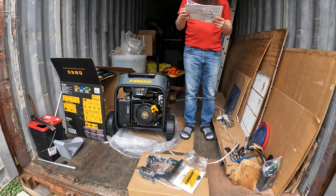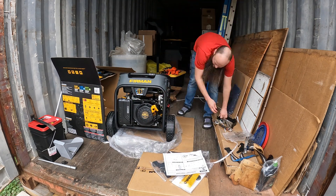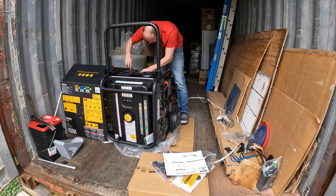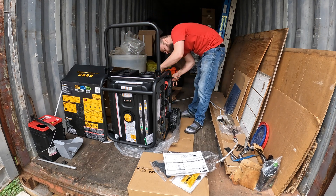Since this is marketed as portable, you need to put the wheels on it to get it from place to place, especially since I need to get it outside of this confined structure so I don't breathe in the fumes during operation.